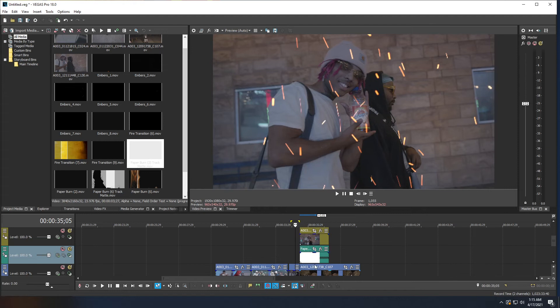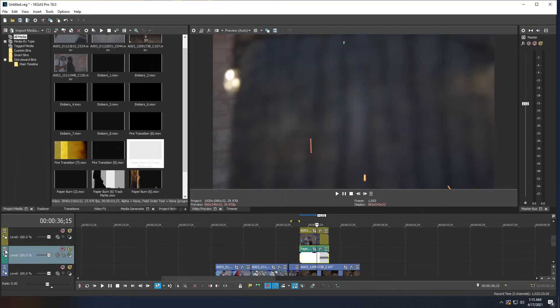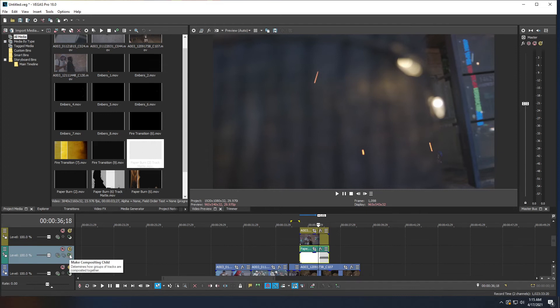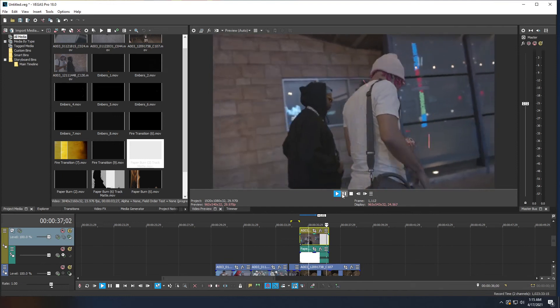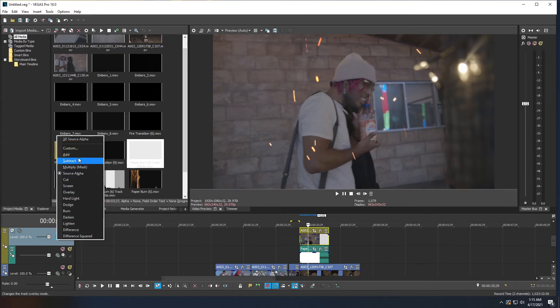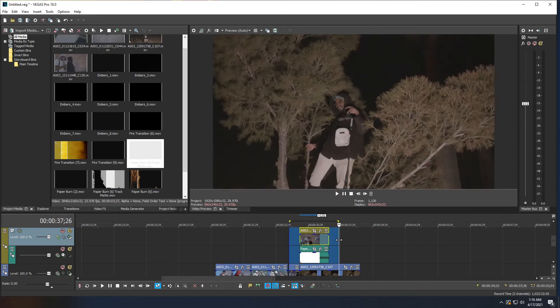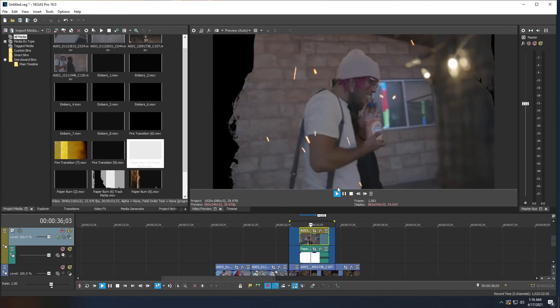Highlight the track mat clip. On the left, click the three dots and enable 'Make Composite Parent' and 'Make Composite Child', then click OK. Click the Make Composite Child button — this parents the top clip to the paper track mat. Now select the top clip, go to compositing mode, and choose Multiply Mask. Press Shift+B to render a preview and you'll see your clip burning away with a black background.